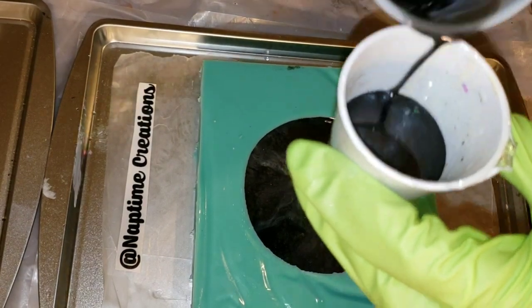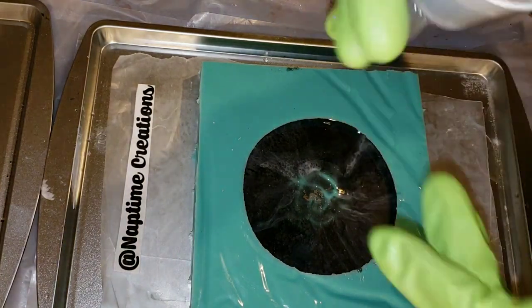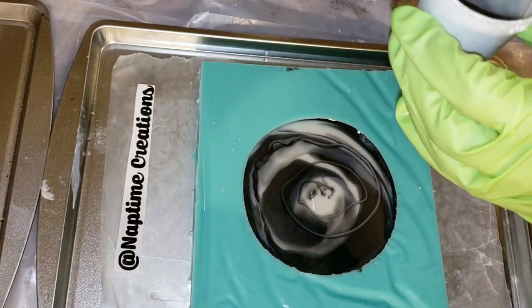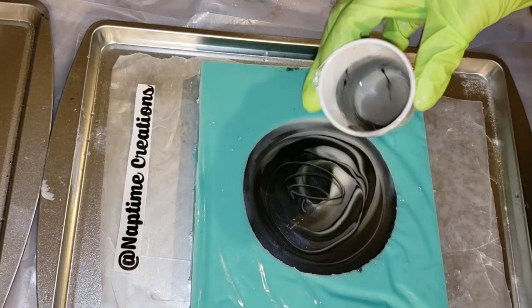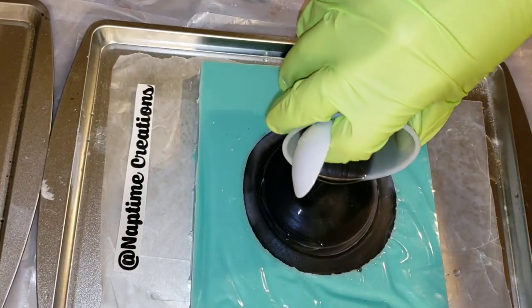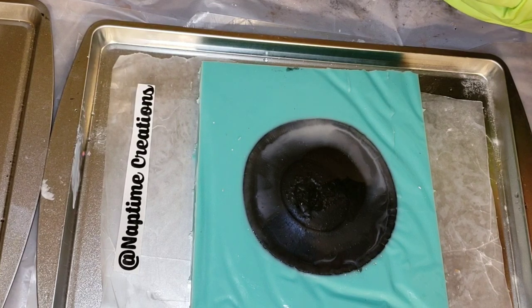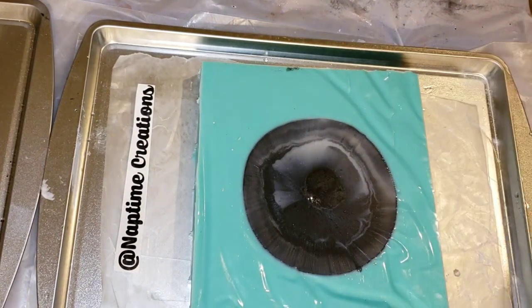Here we are the next day. I only filled it up halfway to start, so now I'm going in to finish filling it up. Same thing — I went in with some Black Pearl and White Sand and poured that into my mold. I'm still using the Liquid Diamonds; it's one of my favorite resins for projects like this because this mold is thick — about an inch deep — so it's good for casting any type of project like this.